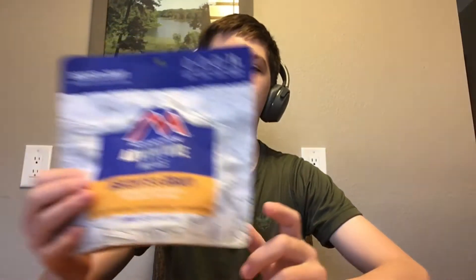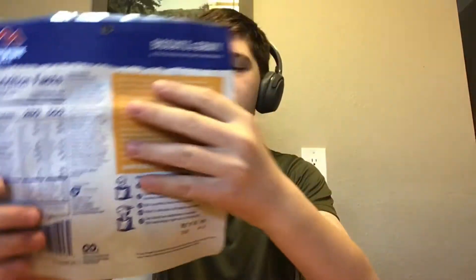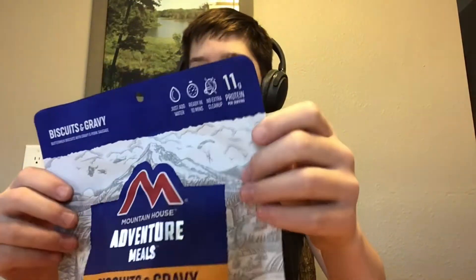Hello everybody, welcome back to another video. Today we are going to do another food review — we're going to try the biscuits and gravy. All you do is add water, and the instructions are on the back, so I'm going to read these and open the package. I know I have to boil water.